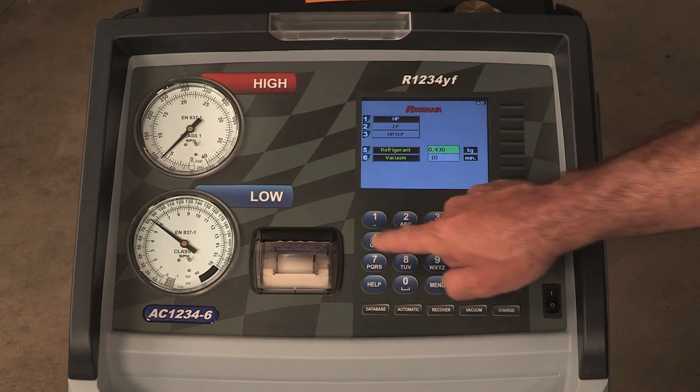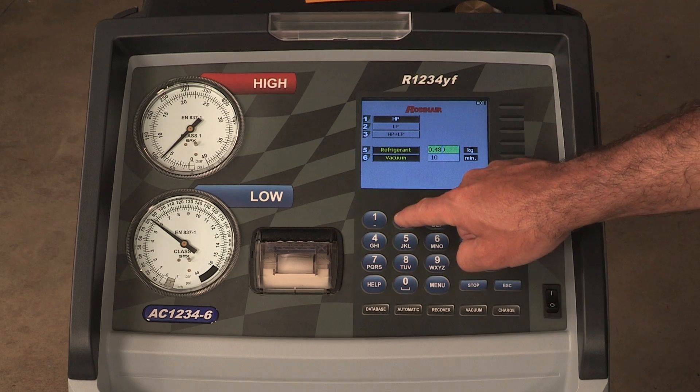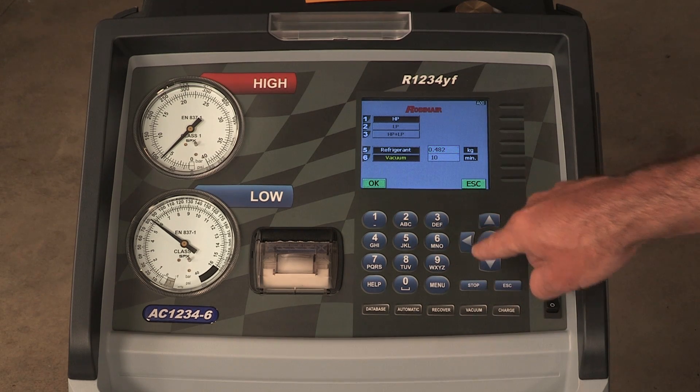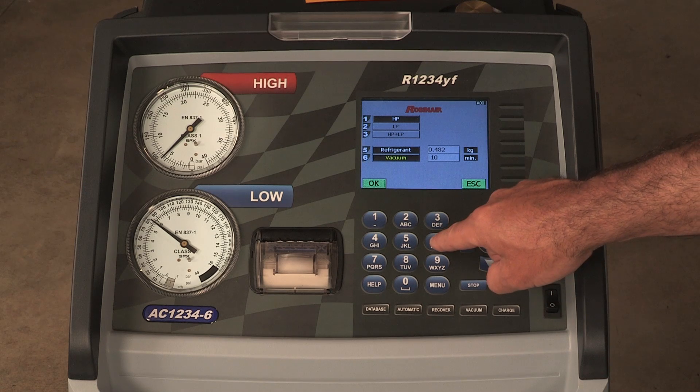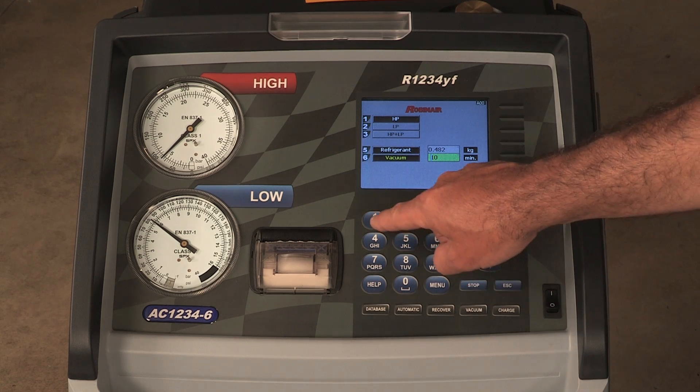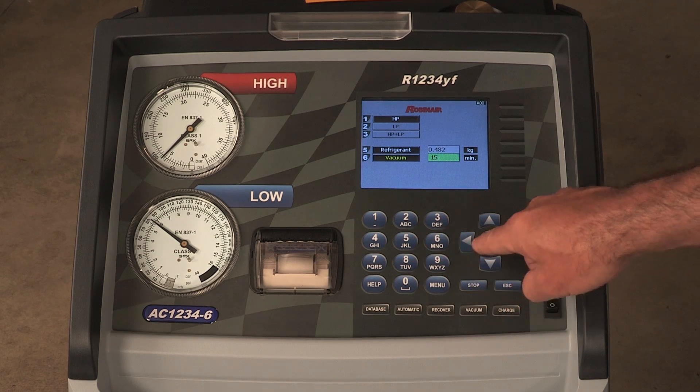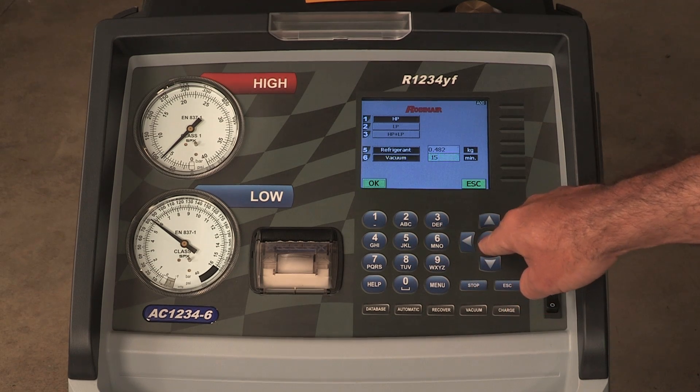The machine displays HP, LP, HP plus LP, refrigerant, and vacuum. Use the numbered keys on the keypad to make selections 1 through 3 for the vehicle AC system. For selections 5 through 6, accept the default values or enter values and press OK.